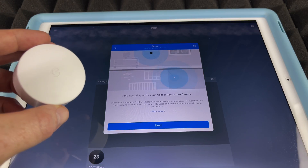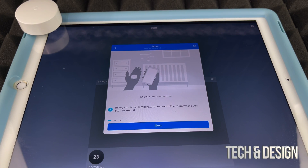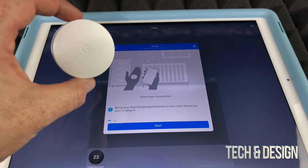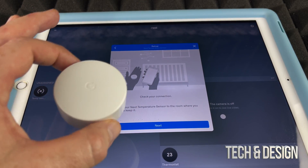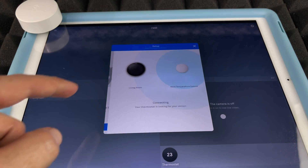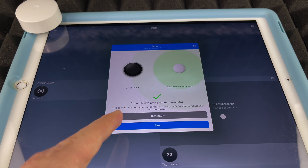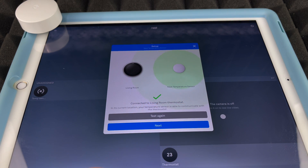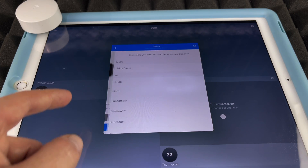Tap 'Next' and at this point place the sensor in the room where it's going to be, because it will start sensing the temperature there right away. Going through the setup steps, you'll see it listed — in my case, 'Living Room' — and it syncs up with your thermostat.